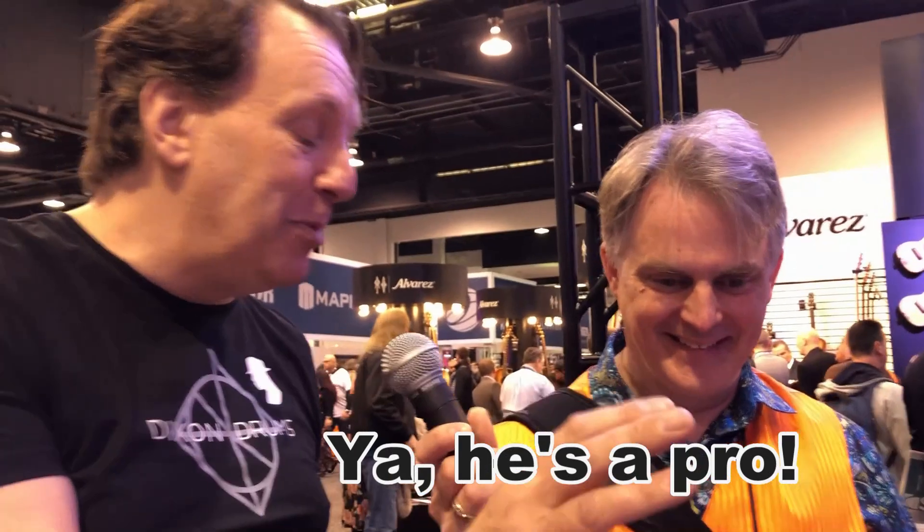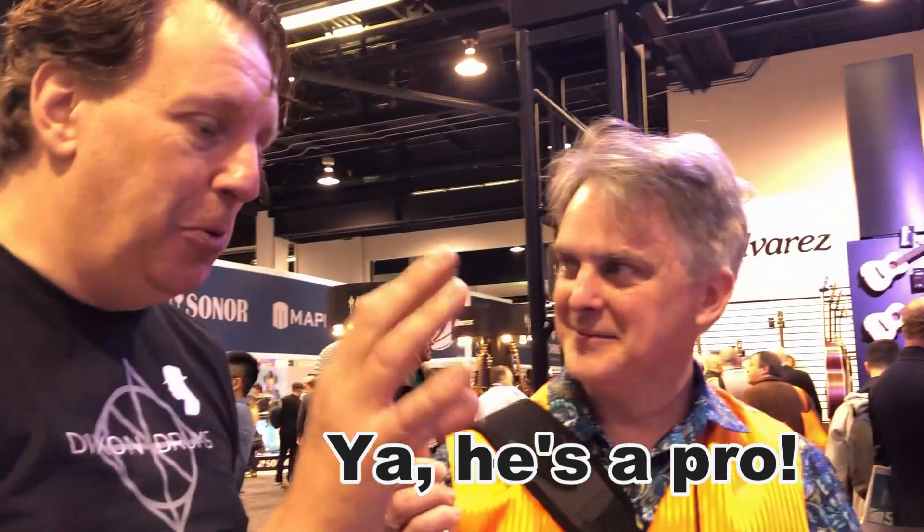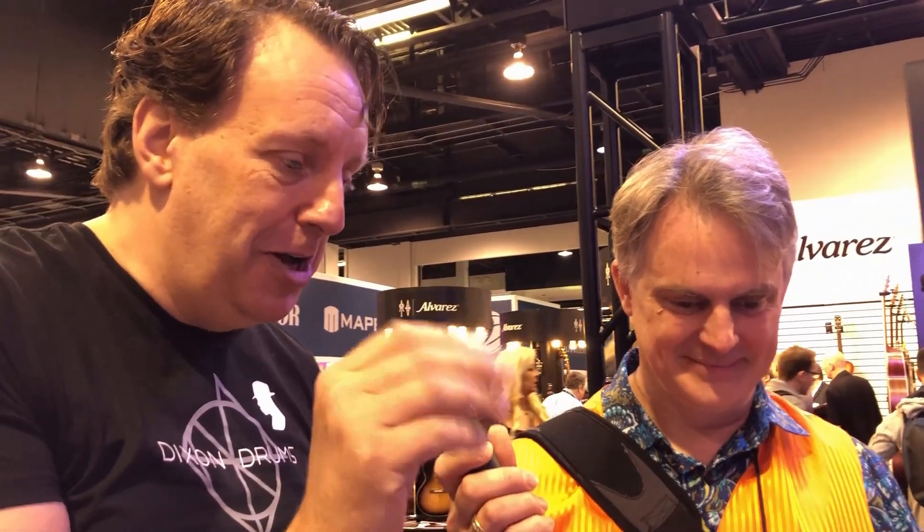Do you play the drums too? I've been playing the drums for 42 years. I'm a product clinician and I've worked almost all my life in the drum industry — from sticks to cymbals and drums. That's a lot of years. You seem like a professional to me. I'll leave that up to you — thank you very much.